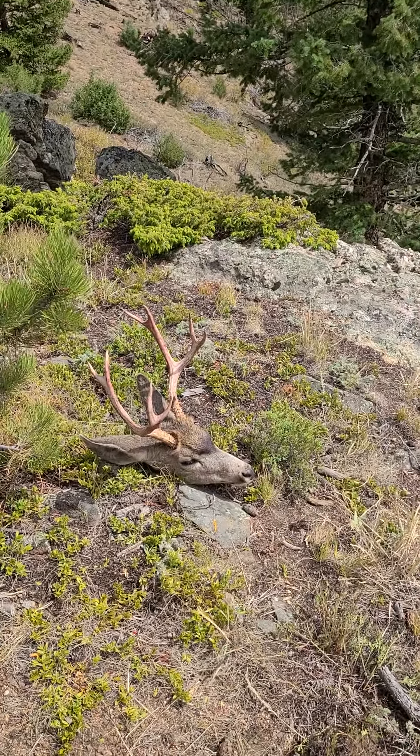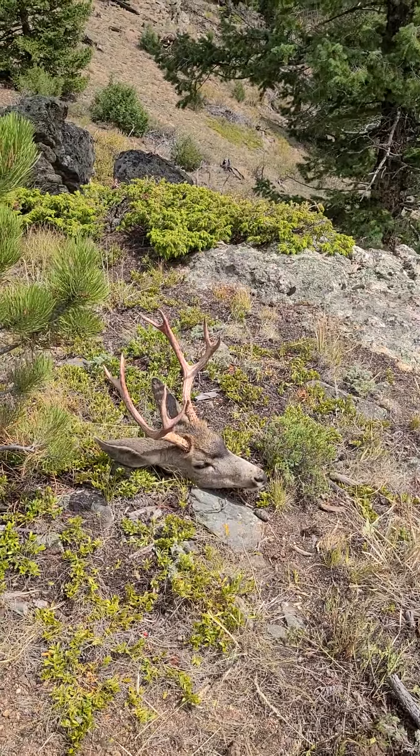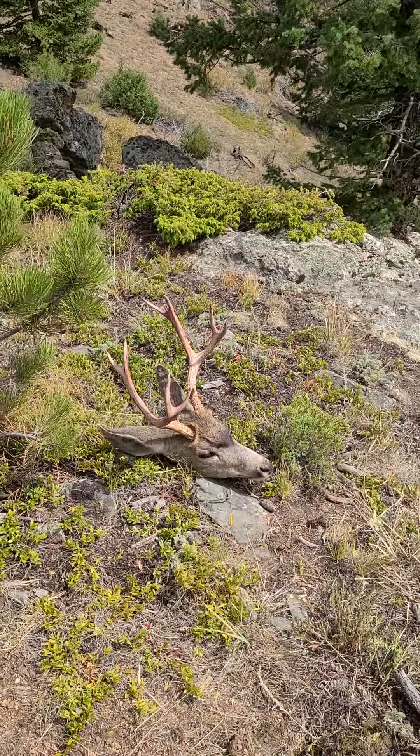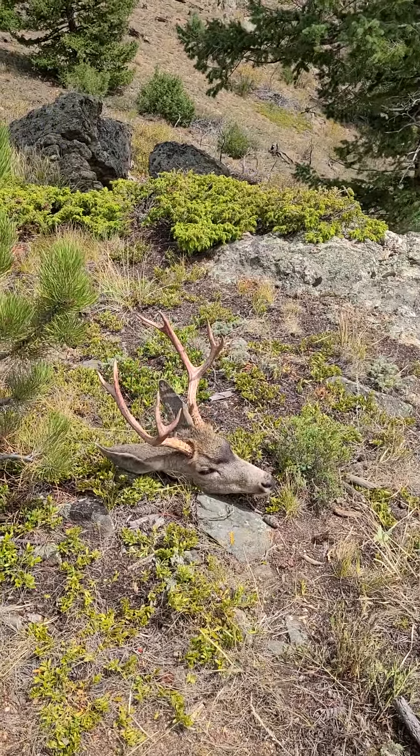There he is — my first archery buck. I'll check back in once I get back to the four-wheeler with all the loads.